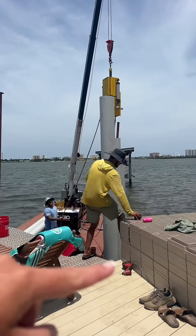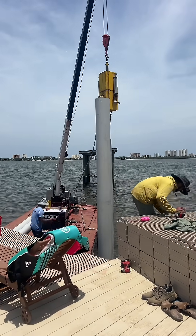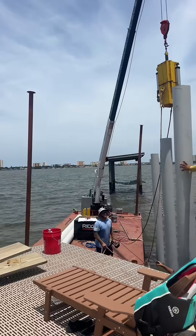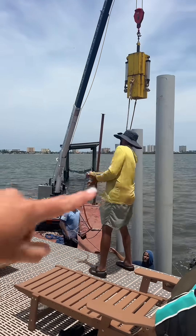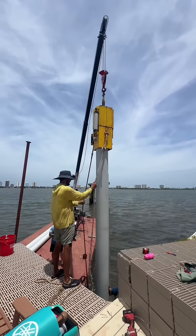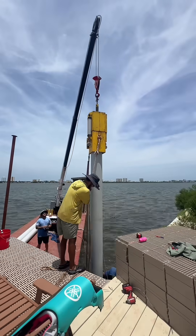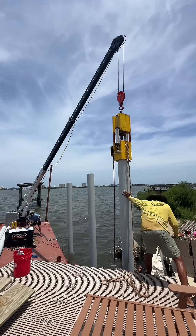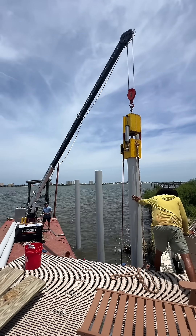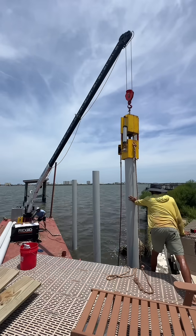This one here is probably going to be the tallest and needs to be cut the most, just because of the amount of stuff that was under there. But on the way out it should be easier to hammer them in, so we'll see. Let's go.